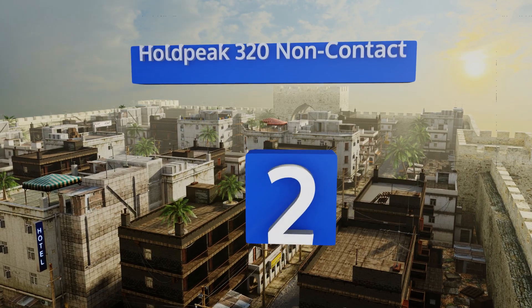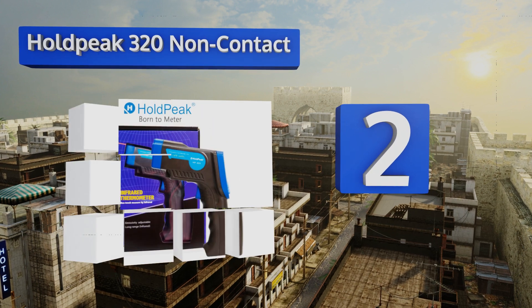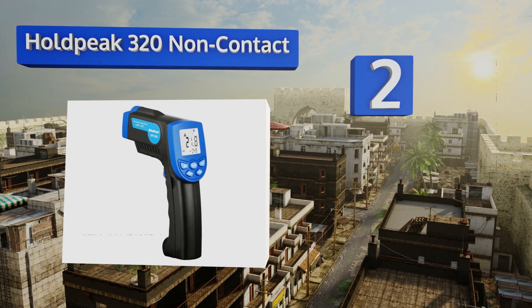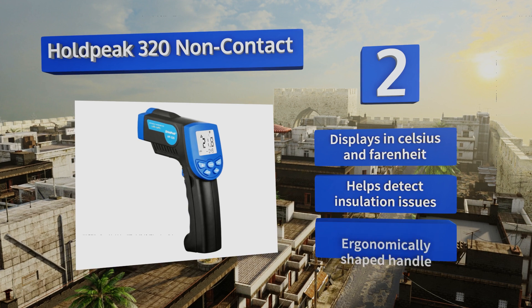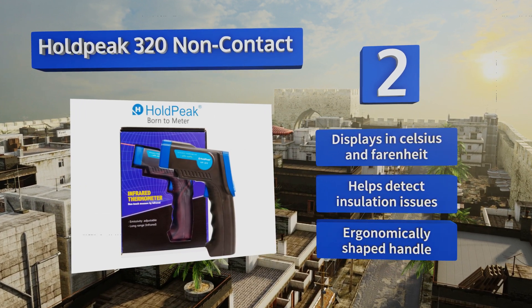At number two, if you're on a tight budget, the affordable Holdbeak 320 non-contact provides great value for money. This unit features a clear screen and a bright pointer that make it easy to get precise measurements in low-light environments. It displays in Celsius and Fahrenheit and helps detect insulation issues. It comes with an ergonomically shaped handle.